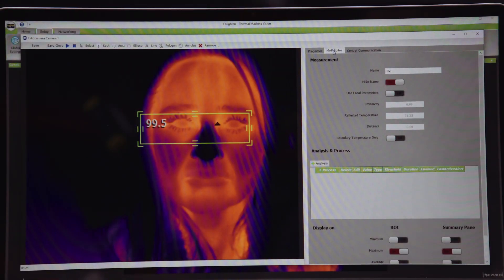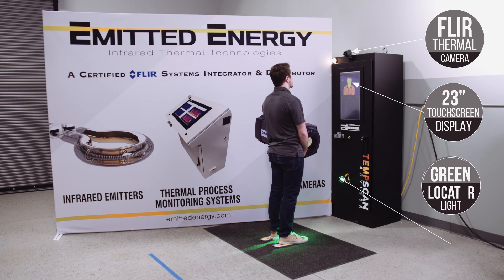The system quickly scans the subject in just under one second. If the temperature is below the set alarm, then the operator is free to move on. We measure 30 individuals at our facility with each package to establish that camera's specific temperature average. If the temperature threshold is met, an audible alarm can be heard alerting the subject that they are above the threshold.